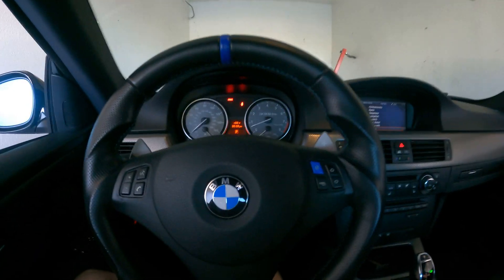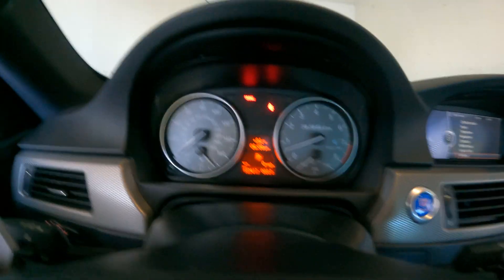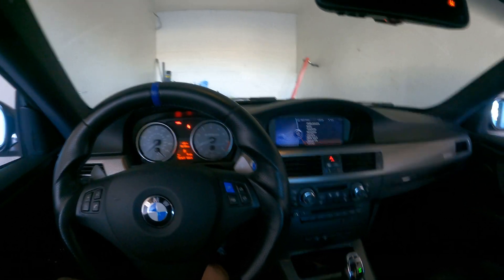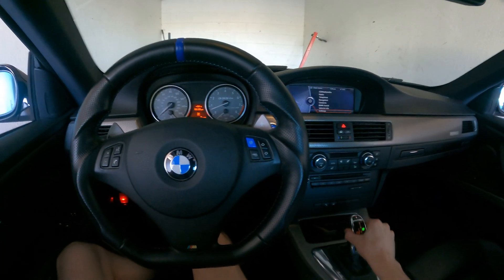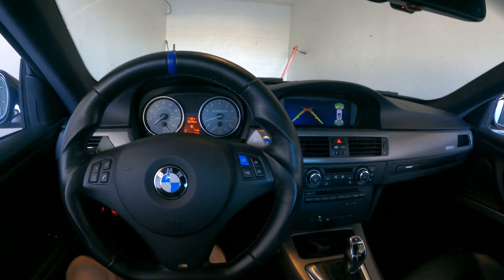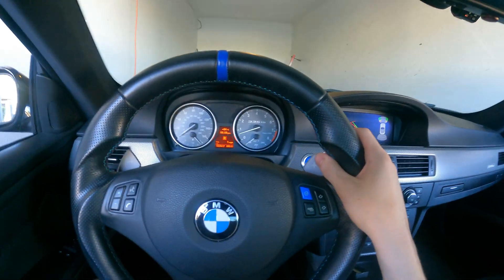So this is with the S55 flywheel installed. So far I don't hear any sort of noise, there's nothing — everything so far so good.